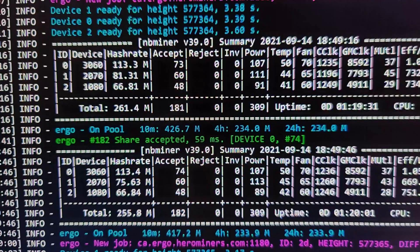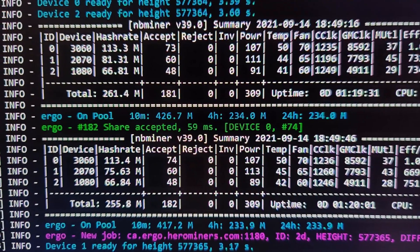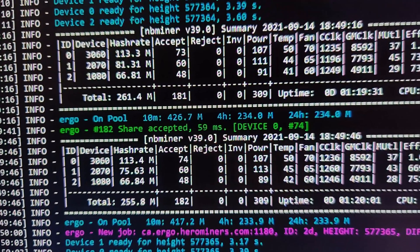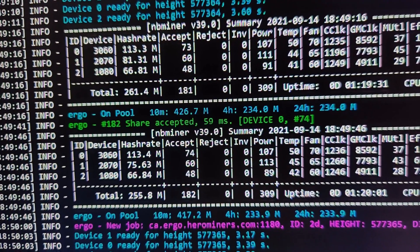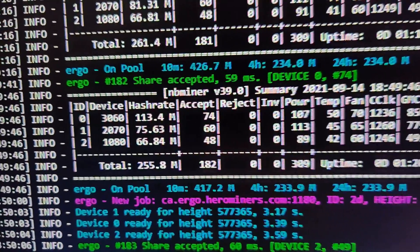I'm going to show you my 3060 connected to my PC via the GPU riser on the PCIe x1 slot. I've left it mining for a good while on Ergo, and here we go — 113 megahash on Ergo connected through the PCIe x1 slot on a riser. If you don't believe me, here we go.